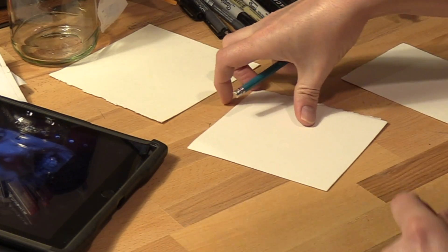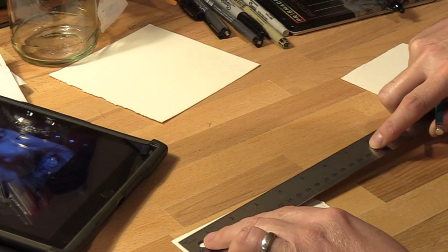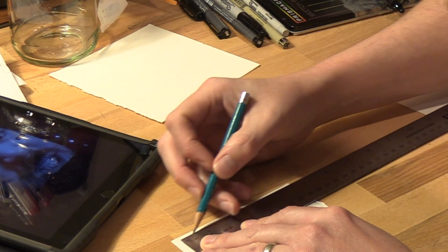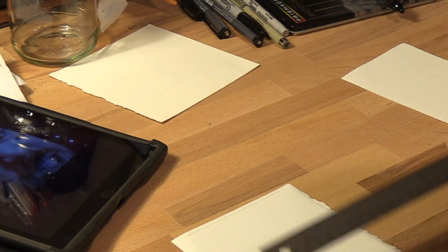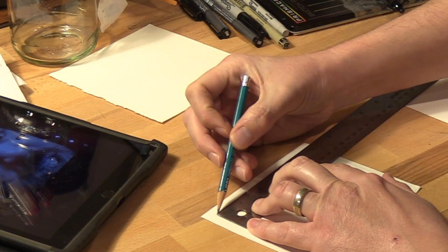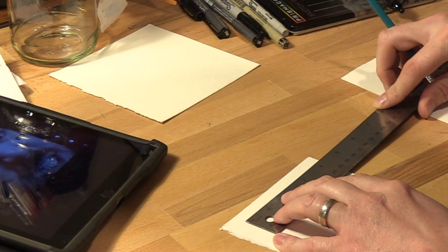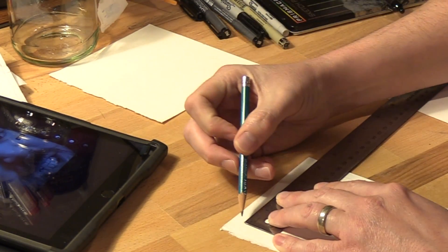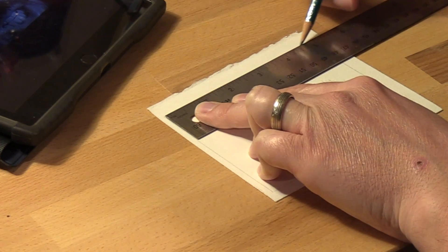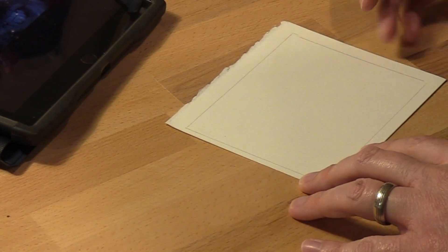Now I'm going to mark off my 4x5. I'm working as high as I can on the paper — this will be my four-inch mark. Try to keep it as straight as you can; it doesn't need to be perfect. If you go a little bit bigger, it's okay because we can crop. Now I'm marking my five-inch line. It might be good to work just outside the four by five box a little bit too.